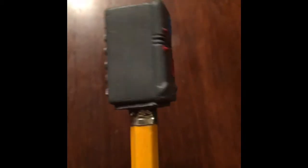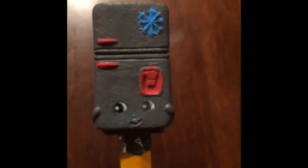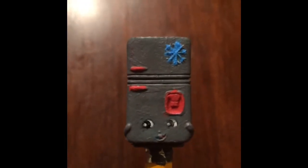Now that I've finished painting, I'm going to be doing the eyes. All you're going to need for this is a color, a fine tip Sharpie marker, and another one of a Frosty Fridge Shopkin to look at.